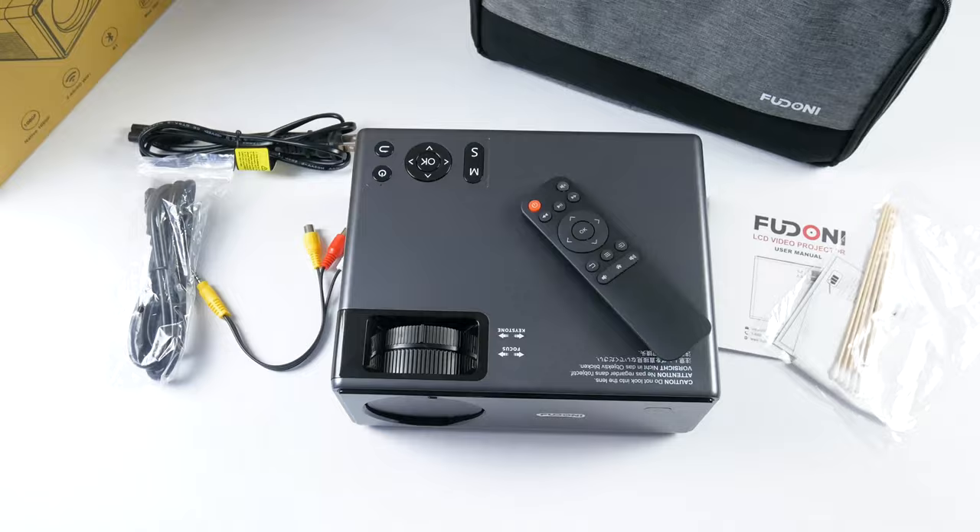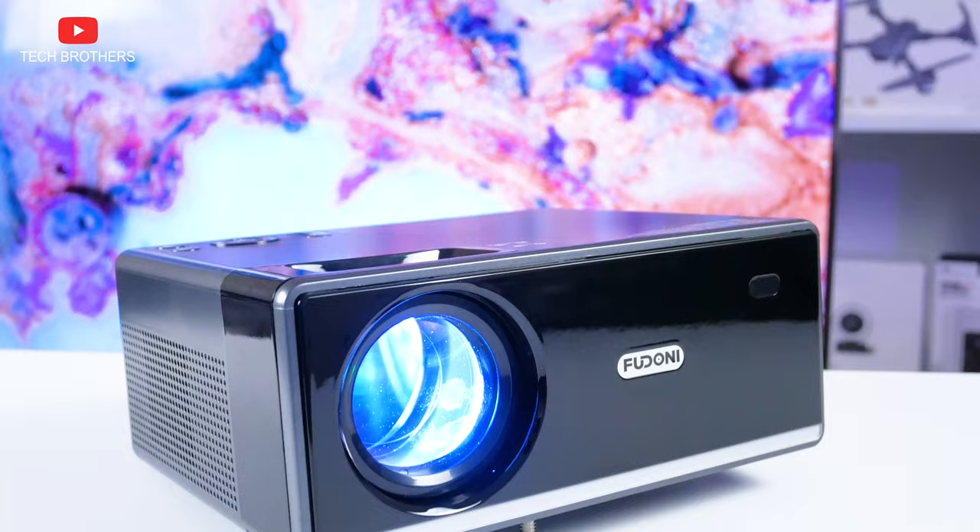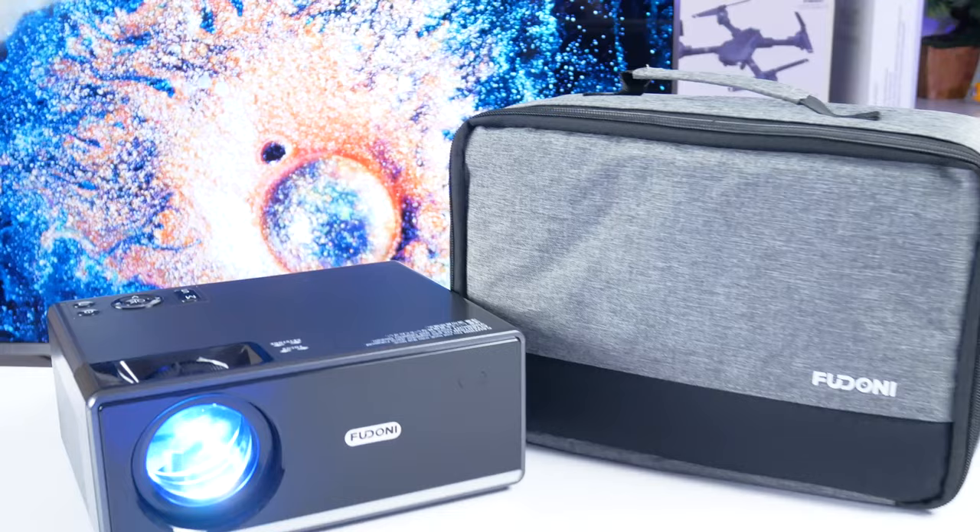Looking at the image on the box, I didn't expect to see such a stylish projector inside. In my opinion, it looks very beautiful. I have the black version, but it is also available in white. To be honest, I think the projector looks better in black – do you agree? The front panel is made of glossy plastic, while the rest of the body is matte.